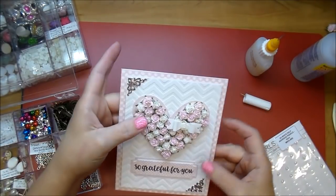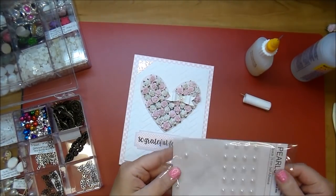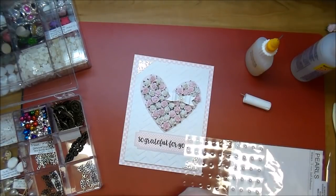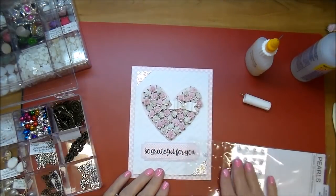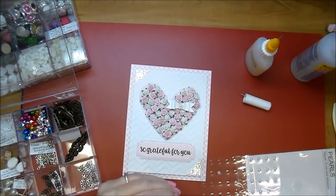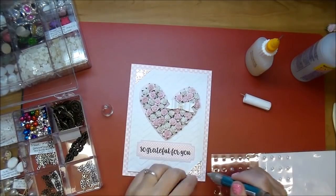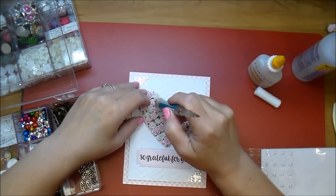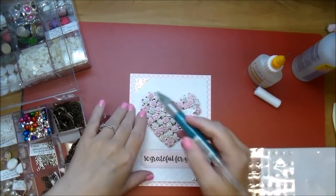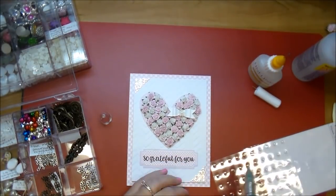And to finish it off, I'm going to add some of the self-adhesive pearls from Wild Orchid Crafts — I'm adding three of them to the center of the flowers. Even though they are self-adhesive, I'm going to use some glossy accents. I was having a hard time picking them up, so I pulled out my Pick Me Up stick from Silhouette — that's just helping me hold on to them so I can tuck them throughout. I also go ahead and add three of them to my card as well.